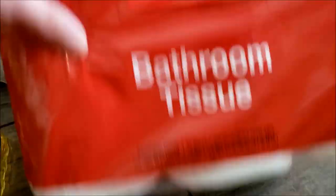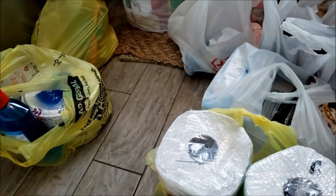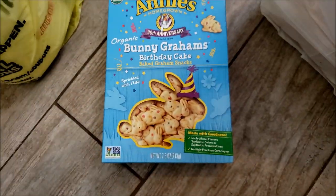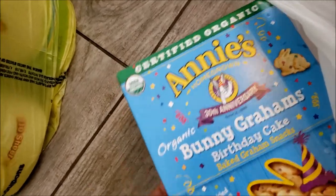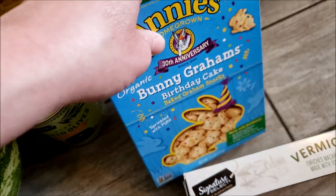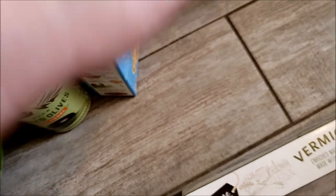The Jewel toilet paper was 12 rolls and they actually work pretty well, pretty good quality. I usually buy toilet paper from Dollar General but their shelves are empty. I also got mushrooms. Then I got the Annie's bunny grams birthday cake for Jack — I'm trying to find those normal little snacks that kids like to eat. He's very picky, usually wants hummus. I want to have grab-and-go type snacks for busy days so I don't have to be in the kitchen making anything.